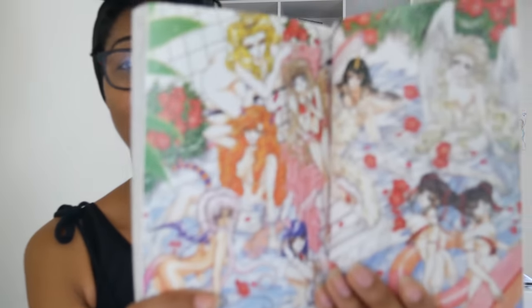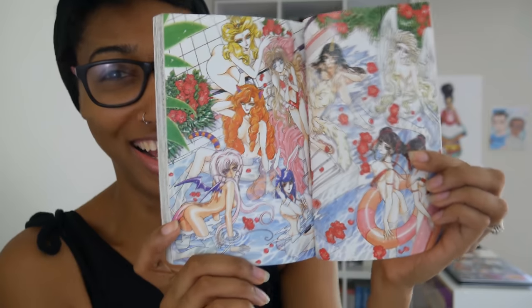Next up is a very small one-shot called Miyuki-chan in Wonderland. It's so thin! I can show this — there are no nipples, I just wasn't expecting this. I have a feeling I'm going to like this one. A lot of these I just bought because they were part of CLAMP's bibliography and I could get them in English — I literally did not care about what the content is. I figured I'd just find out as I read it, and if it's something not to my taste I'll put it back on the shelf, but I'll never get rid of it because it's CLAMP.